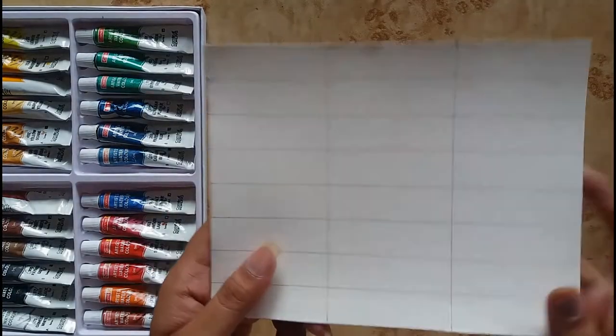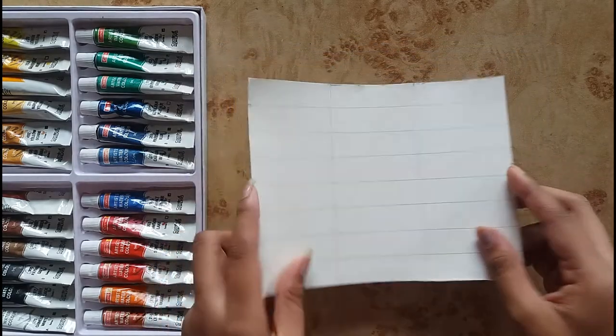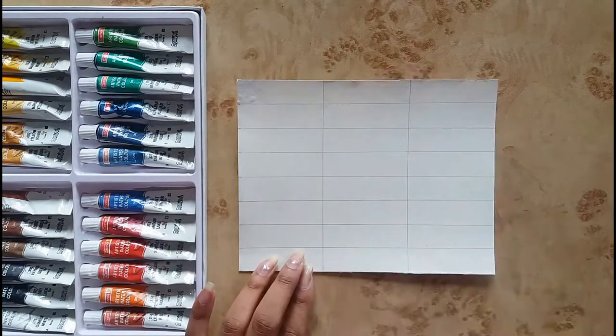So here I have already prepared the boxes. I'm starting with the white color.